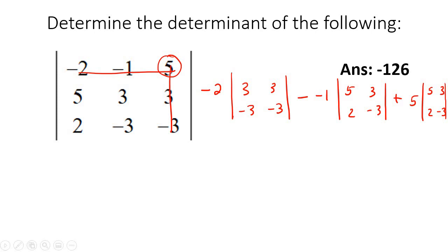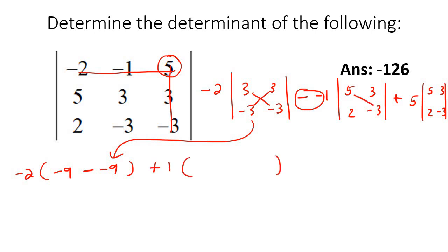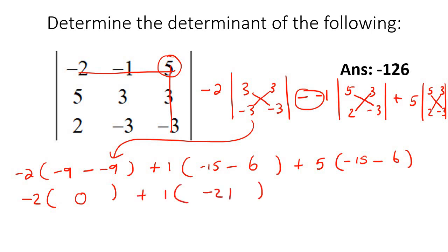Now carry on and compute. So that's negative 2 times the determinant: 3 times negative 3 is negative 9, subtract 3 times negative 3 which is also negative 9 — so negative 9 plus 9 is 0. Then plus 1 times the determinant: 5 times negative 3 is negative 15, subtract 3 times 2 which is 6 — so negative 21. Then plus 5 times the determinant: 5 times negative 3 is negative 15, subtract 3 times 2 which is 6 — also negative 21. So that's 0 take away 21 take away 105, giving us negative 126.